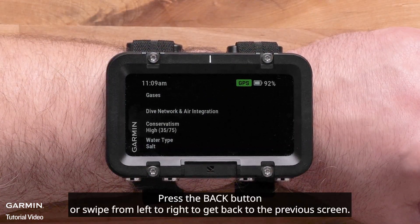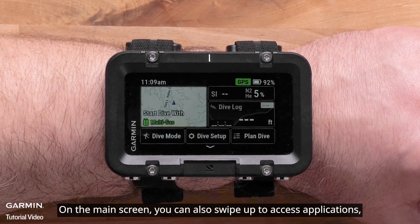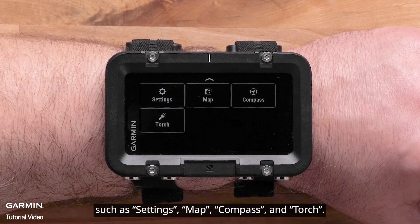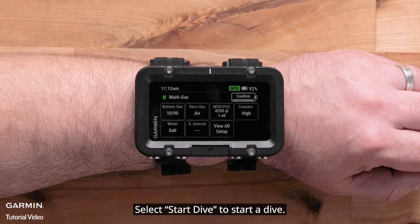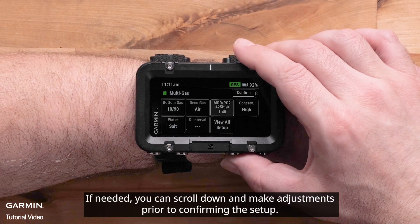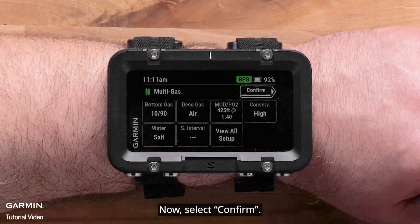Press the back button or swipe from left to right to get back to the previous screen. On the main screen, you can also swipe up to access applications such as settings, map, compass, and torch. Select Start Dive to start a dive. The dive pre-check screen will list your dive setup. If needed, you can scroll down and make adjustments prior to confirming the setup. Then select Confirm.